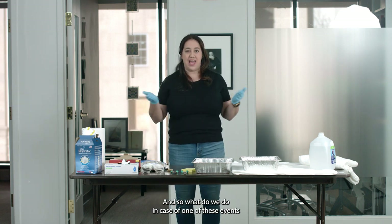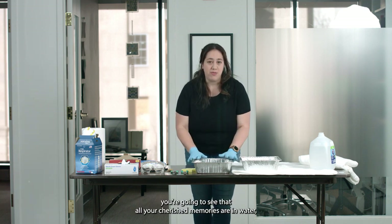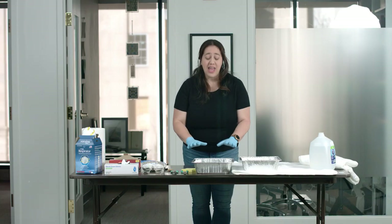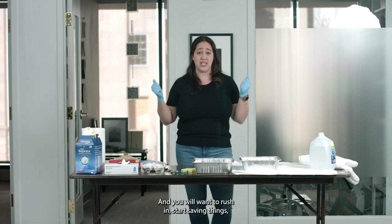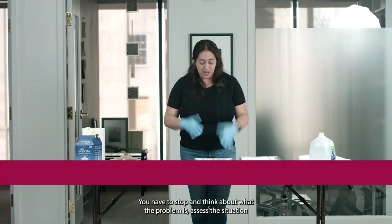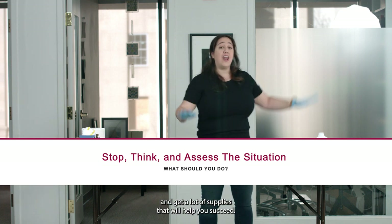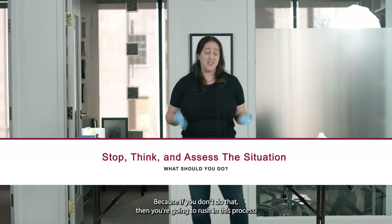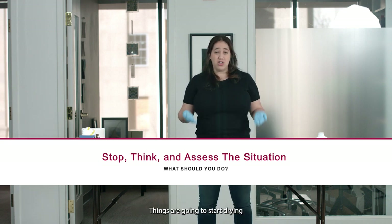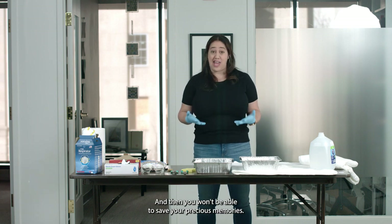So what do we do in case of one of these events? You're going to see that all your cherished memories are in water, and that is going to be a very stressful time. You will want to rush and start saving things — and we will tell you to stop. That's the first thing you have to do. You have to stop and think about what the problem is, assess the situation, and get supplies that will help you succeed. Because if you don't, things are going to start drying the wrong way and you won't be able to save your precious memories.